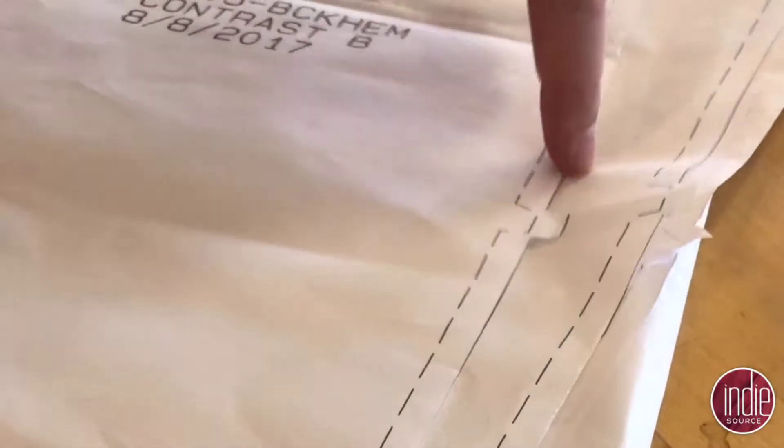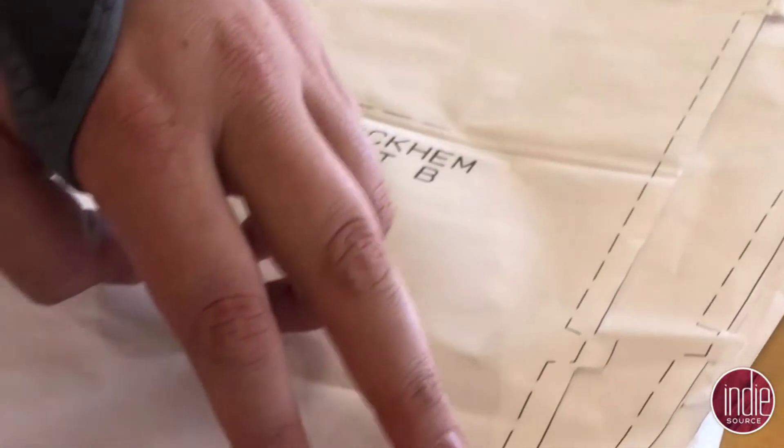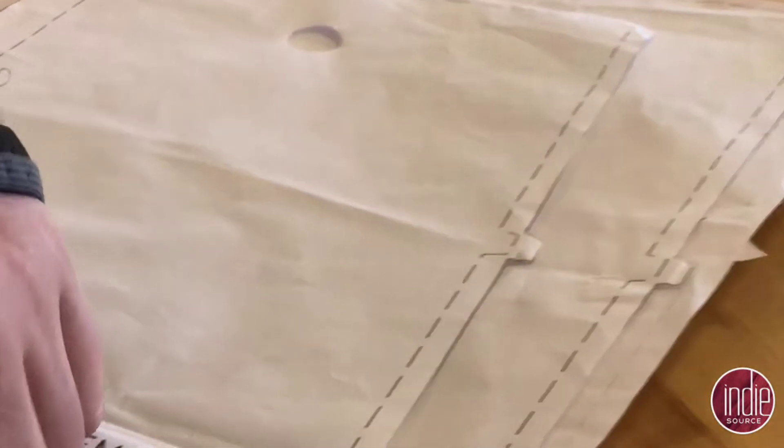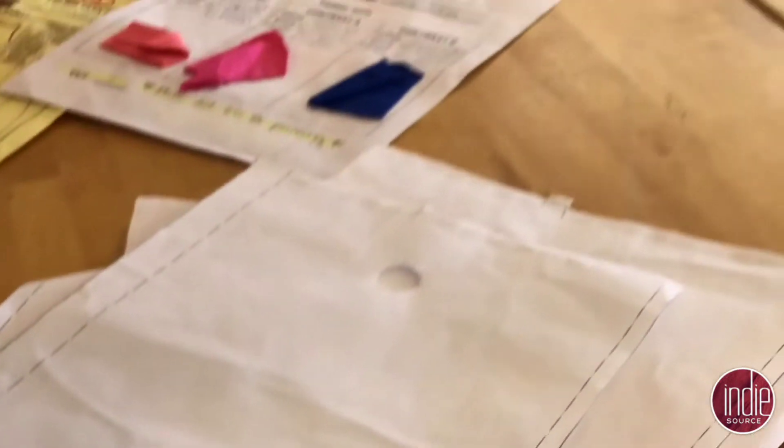Generally on here it'll be marked out on the actual pattern. We'll cut here and then our sewer will know to sew along from where this point is. These notches show where to join up the next piece of the pattern so that it all lines up correctly.